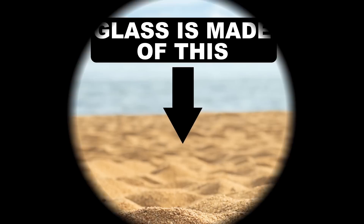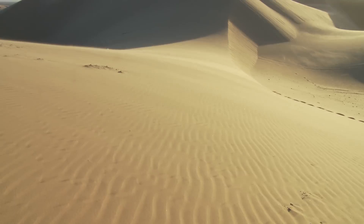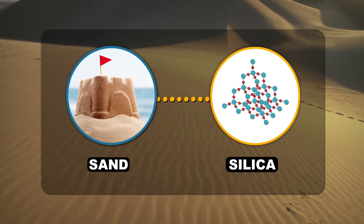First things first, let's talk about what glass actually is. Sand. That's right, the main ingredient in most glass is plain, normal sand. Sand is made of silicon dioxide, aka silica, and it's one of the most common minerals on earth.